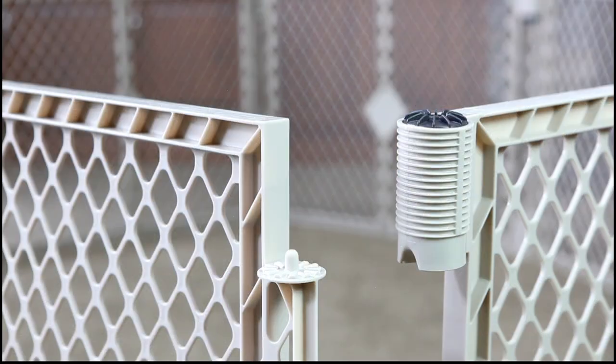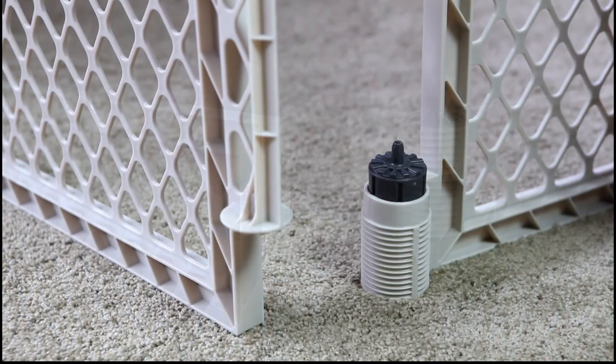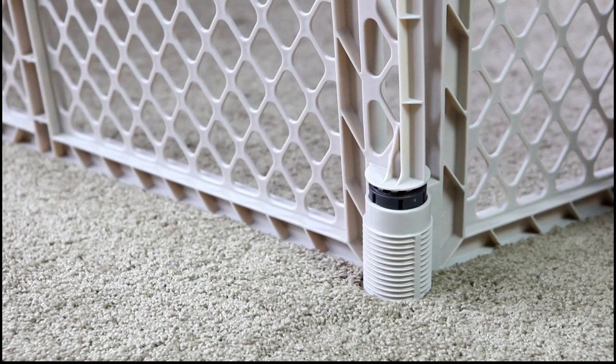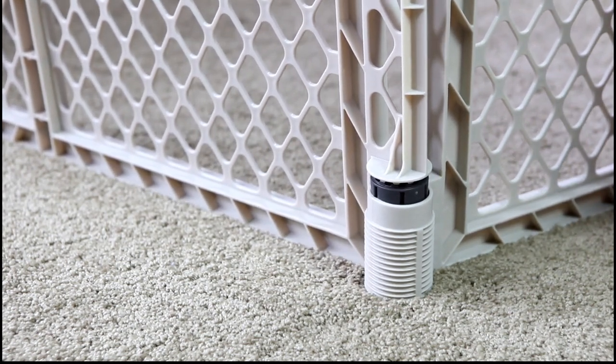Locate the end with the gray hinge top. Notice that there's a spring-loaded cylinder peg on the bottom of that section. This feature makes it easy to open and close the Super Yard at any hinge where there's a gray hinge top.